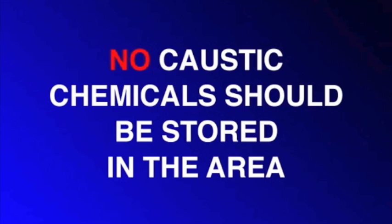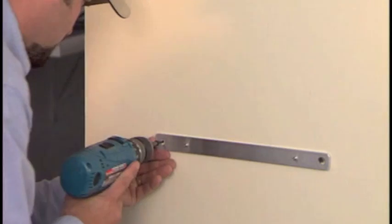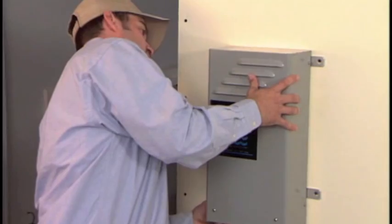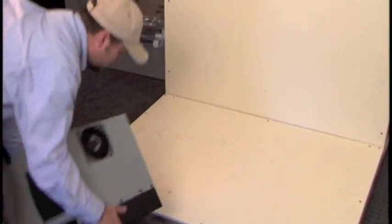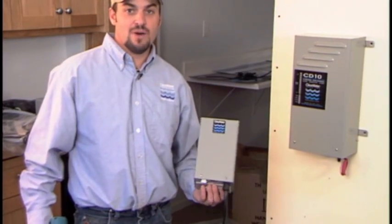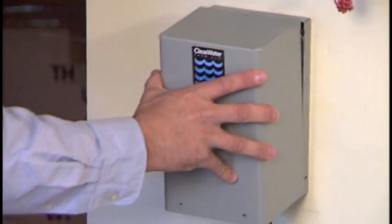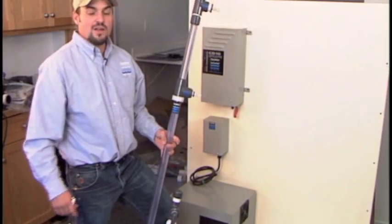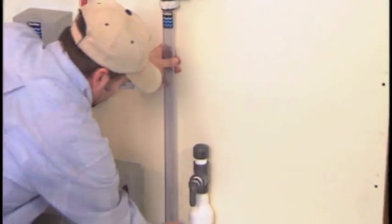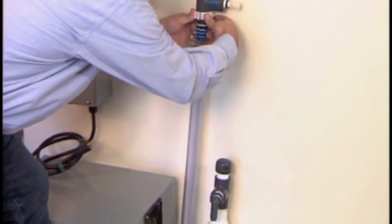No caustic chemicals should be stored in the area. First I'm going to install the ozone generator. Find a nice level place on the wall and mount the mounting brackets. Once the mounting brackets are installed, you can install the ozone generator. Next we'll place the oxygen concentrator. Next we have the APEX interface box — first we have to take the cover off to get to the mounting holes, and then we can reinstall the cover. Next we have the vacuum brake. We'll mark where we're going to place the holes to mount the unit, remove the clip clamps, and once the clips are mounted on the wall, we can install the vacuum brake.